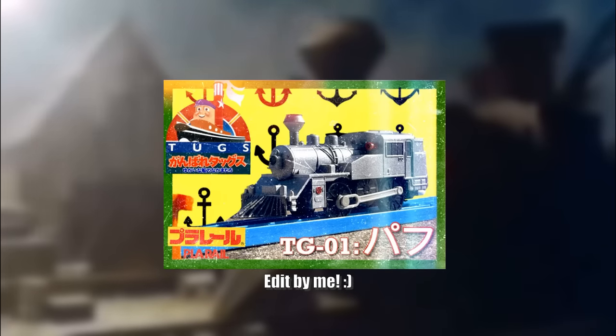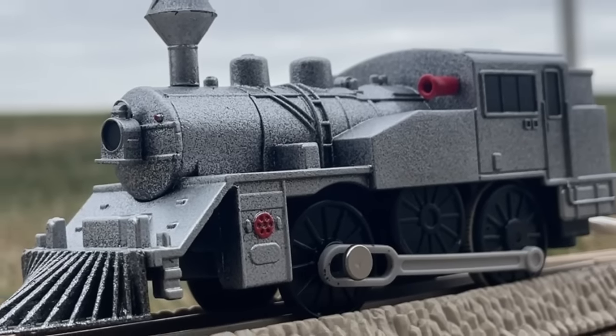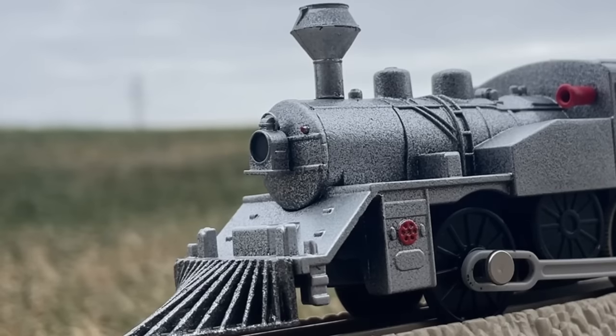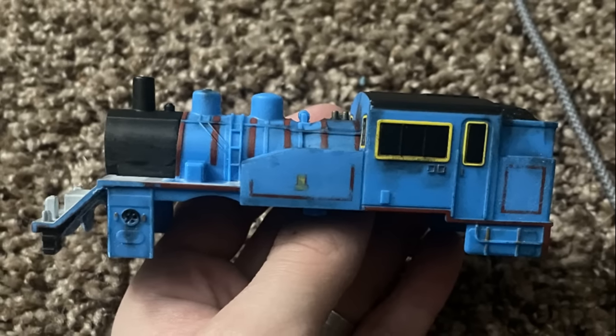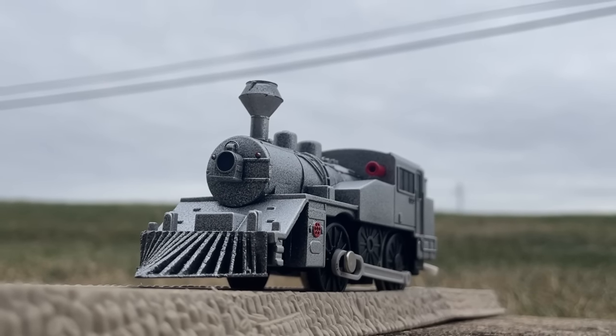I've recently been rewatching Tugs, and in the back of my mind I've always wondered: what if Playrail made a Tugs run? Of course, sadly, this never did happen — or maybe it did, and I'm from an alternate universe where it did and stole this model from there. You can choose. Seeing as I now had an open C12 to do anything with, I figured I would give it a shot — this time making Puffa, my favorite engine of the dock railway.